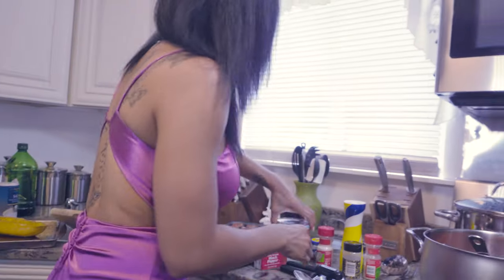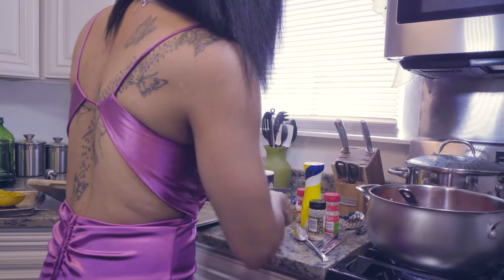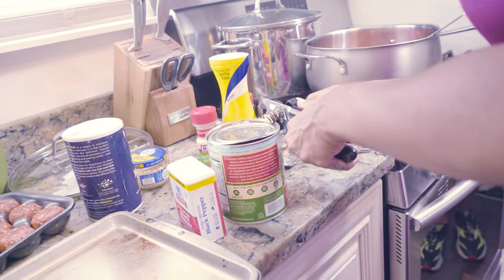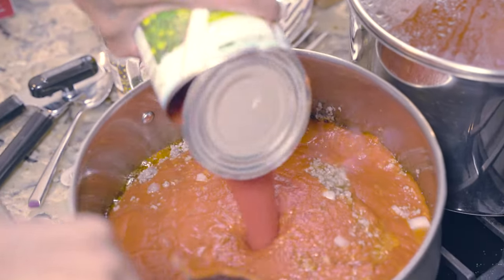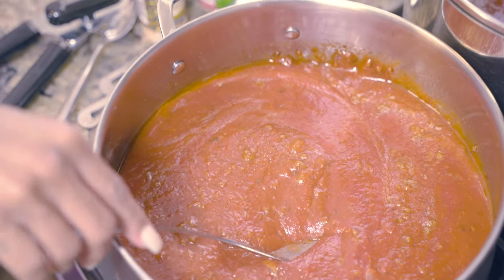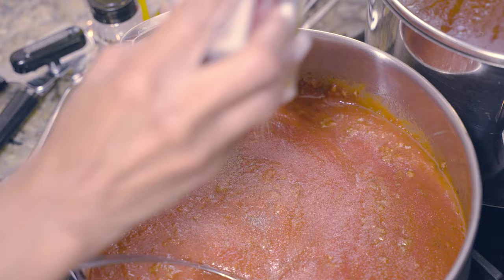Then you want to add a can of fresh tomato sauce — open that up and pour it in with everything else. Mix it up really well. You want to leave this to cook for probably 30 to 40 minutes so all the flavors can meld in. I'm going to add some more seasoning because I like it nicely seasoned: a little more garlic salt, a little more pepper — same things we did before.